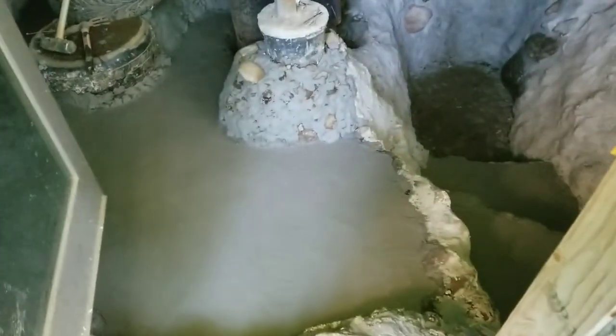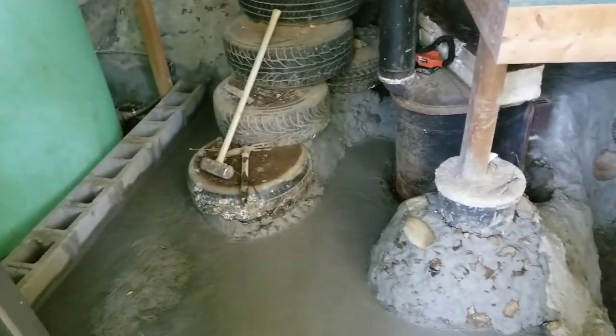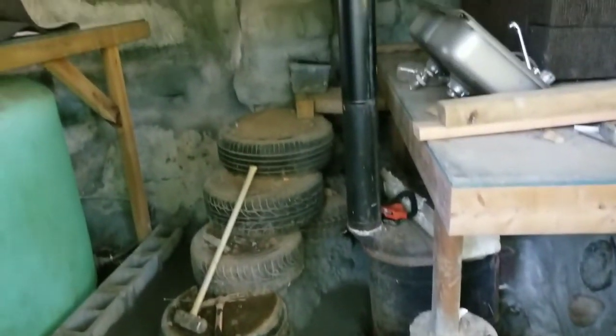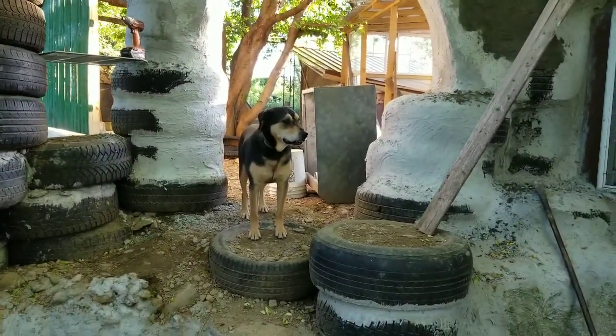Here's another look from inside - we've got the stairs and cement coverage all the way around the fireplace. That's what we did today. Hope y'all had a great June the fourth - see ya.